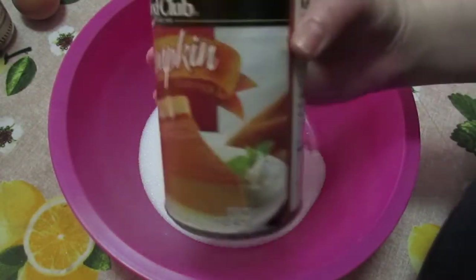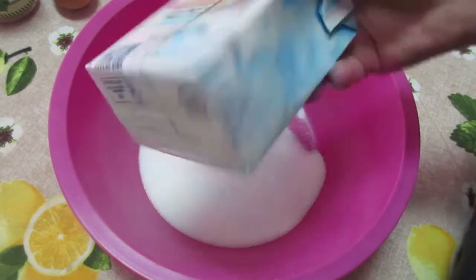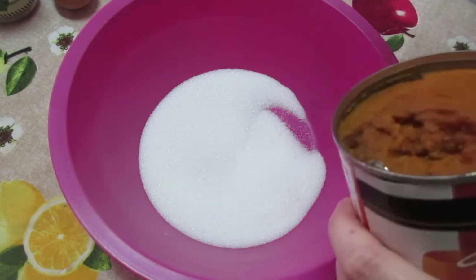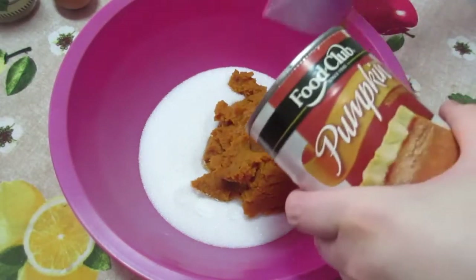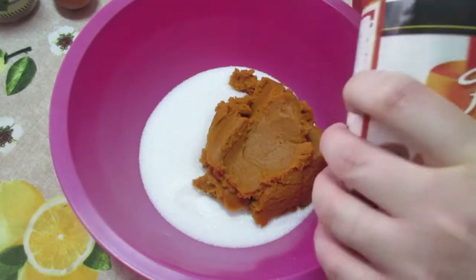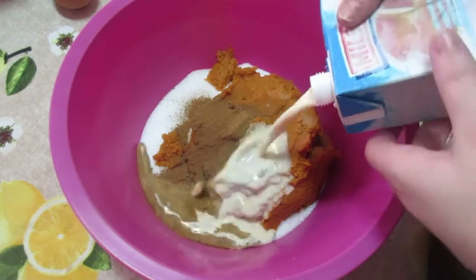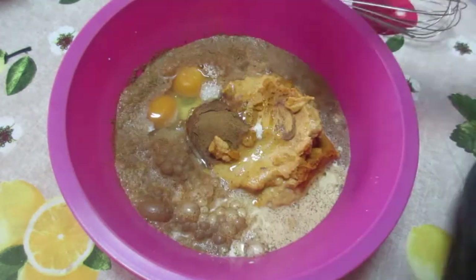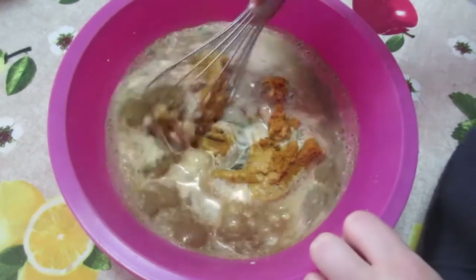I've got some sugar, some pumpkin puree, eggs, pumpkin spice, and some evaporated milk. Just gonna beat this all together. I'm not going to add anything strange because apparently that was in the past anyway. So I'm just going to make it a regular pumpkin pie. I need a whole tablespoon. Just gonna mix this all together, and this will be the filling for the pie.